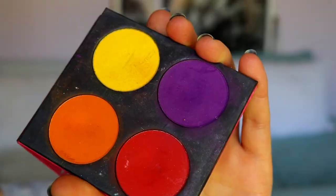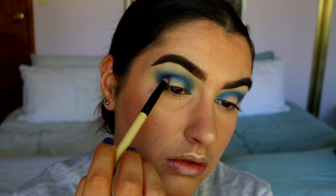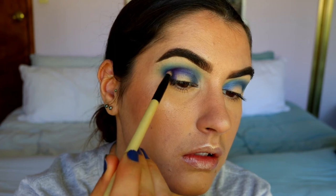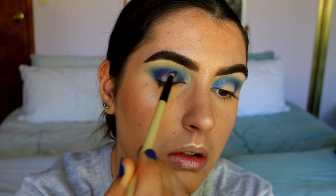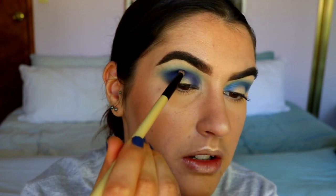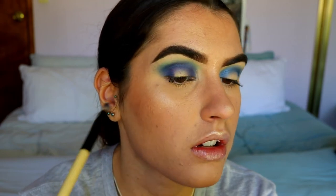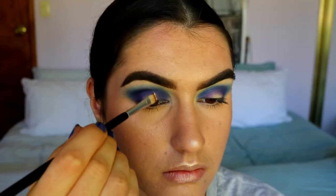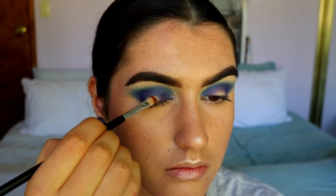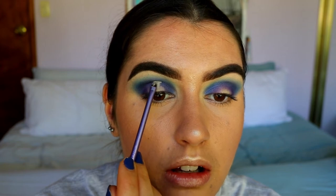Now I'm going in with Sugarpill Poison Plum eyeshadow, packing it right where we placed the Sapphire — just a smidgen below it so it transitions into a purple, creating those deep blues moving into purple. I'm bouncing between the purple and blue shadows to help them transition smoothly. Now I'm going to carve out the inner part of the lid, taking some concealer and a concealer brush to start creating that spotlight halo eye.